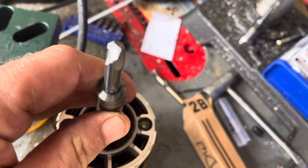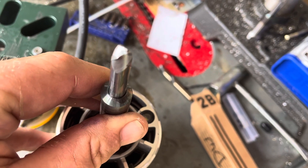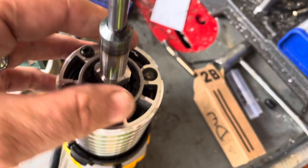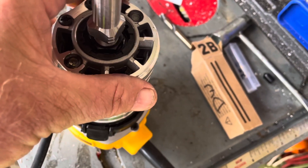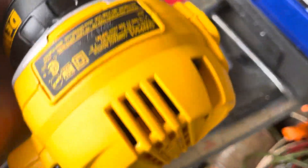Look at it. This thing has adjustable speed, and they tell you to put it on the max, and the max was six. I think I tried to turn it down, and you can see I turned it down to six and a half.